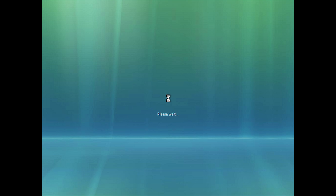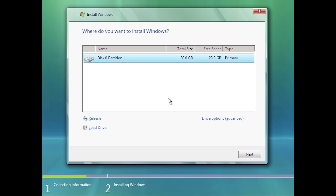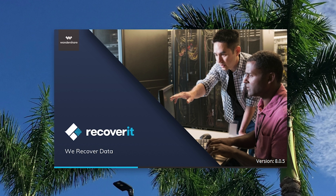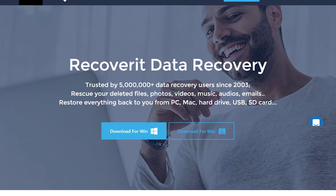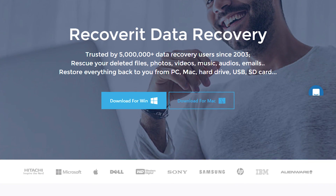But in today's video we're going to be taking a look at something that we don't usually take a look at — something we haven't really explored very often on this channel — and that is an unofficial version of Windows Vista. This video is sponsored by Wondershare Recoverit, a powerful tool that enables you to easily recover deleted files from your Windows or Mac OS based machine. Check out the link in this video's description for more information.